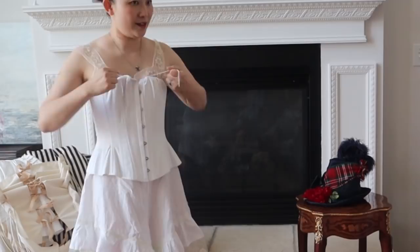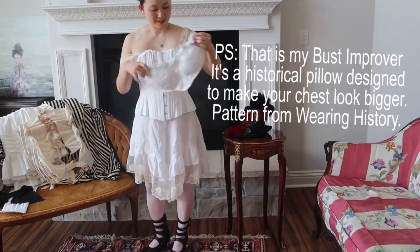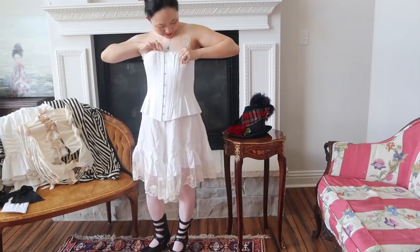The fabric is a Batiste from Farmhouse Fabrics if you're interested. The pattern was made with Truly Victorian. But let's move on to the corset.